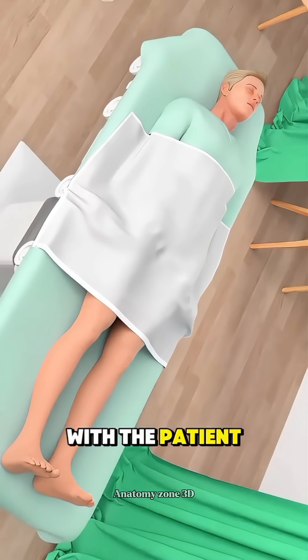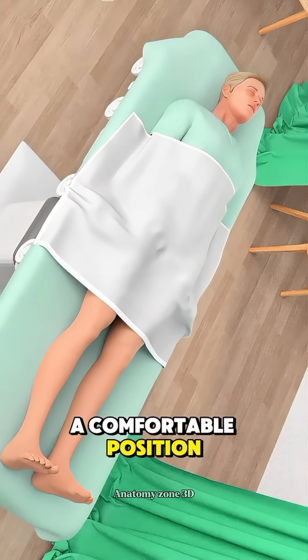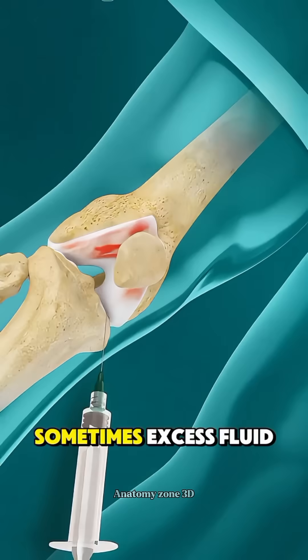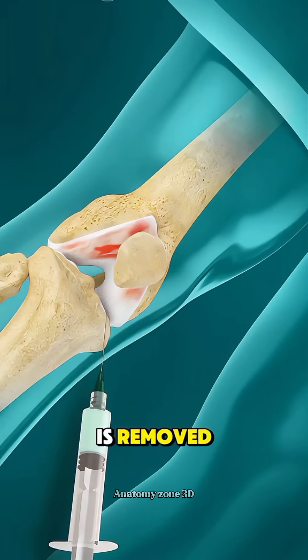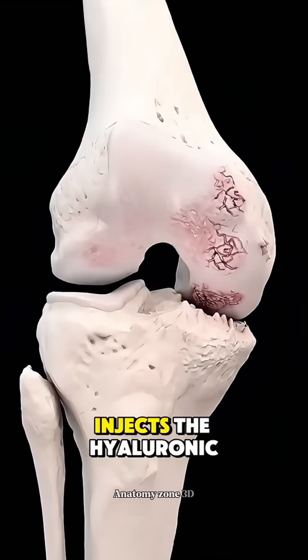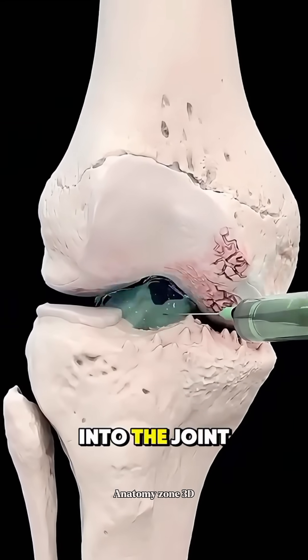The procedure starts with the patient sitting or lying in a comfortable position while the doctor cleans the skin over the joint. Sometimes, excess fluid in the knee is removed first using a needle. Then, using a fine needle, the doctor carefully injects the hyaluronic acid into the joint space.